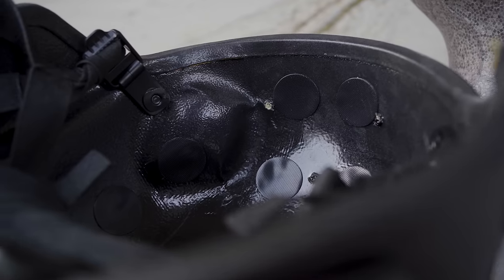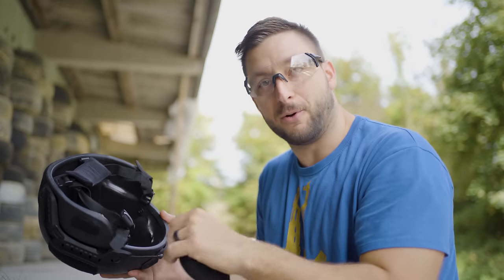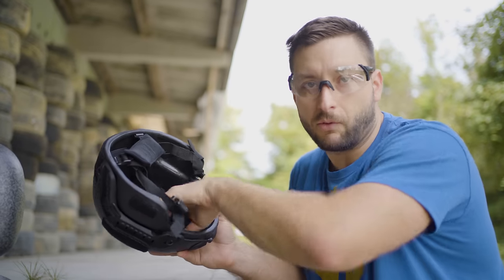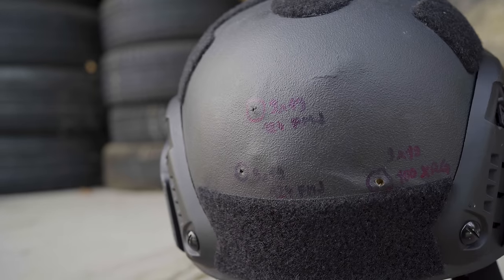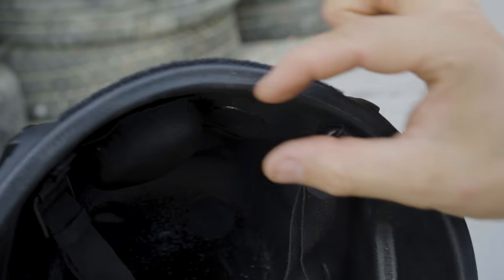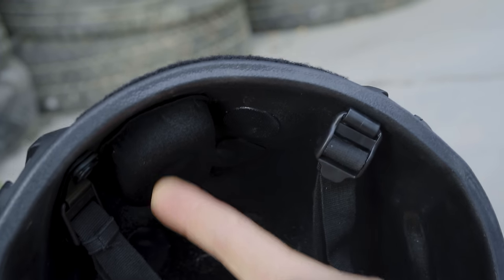Looking at the helmet, the back face deformation is minimal. This is actually a very positive surprise because the last Chinese helmet we tested had such a big back face deformation even from a nine millimeter that I would not wear it. These are three nine millimeter rounds fired very close together and the back face deformation is barely noticeable — the bulge is smaller than the thickness of the pad, meaning it would probably not even hurt your head.